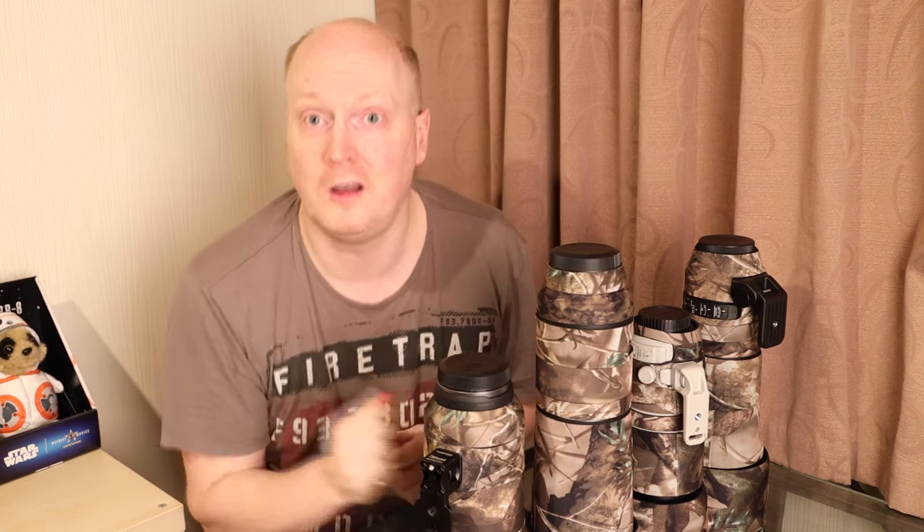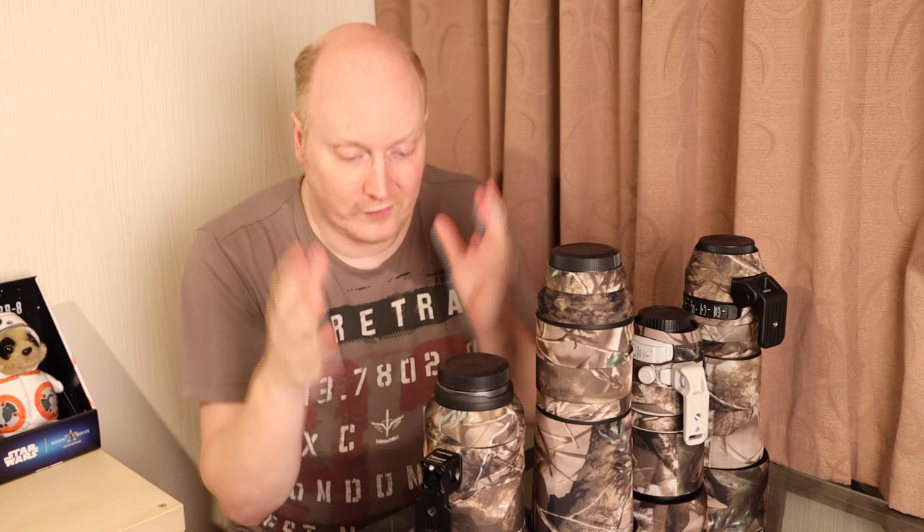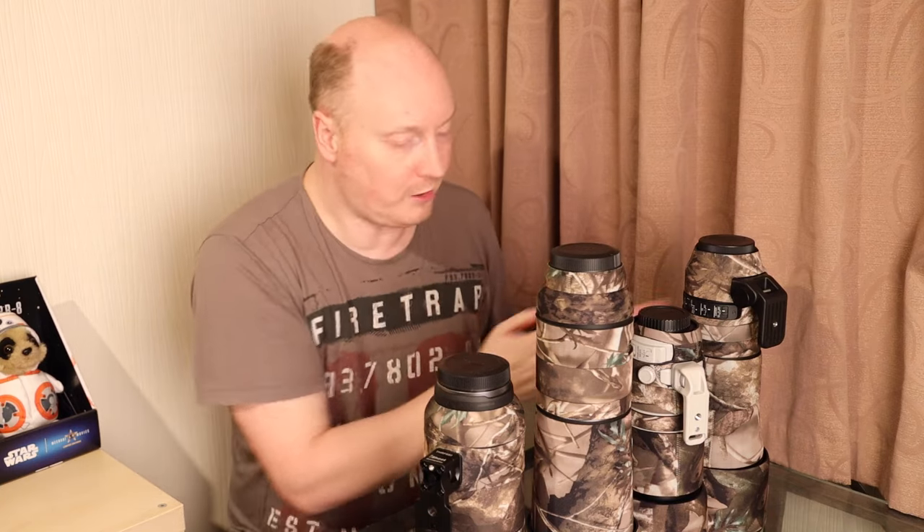Hello guys, welcome to the new video. Thanks for watching — please remember to subscribe to the channel and like the video before you go. In this video we're talking about lens camo, and I've got various lens camos for all my lenses here.